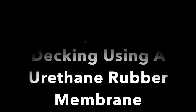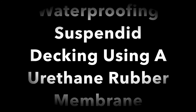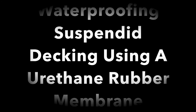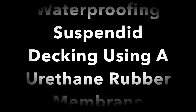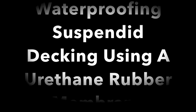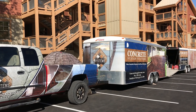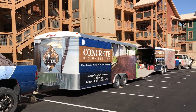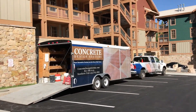Here is a project that required some re-sloping and re-waterproofing of some suspended decking on a condominium complex where the old urethane coatings were wearing and delaminating, chipping and flaking, and there had been multiple layers of paint applied over the course of 10 years. We went in and redesigned, re-sloped for proper drainage, and re-coated for proper waterproofing and sealing of the decks.